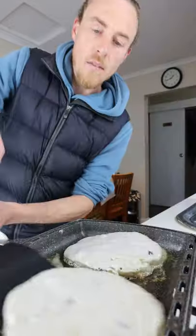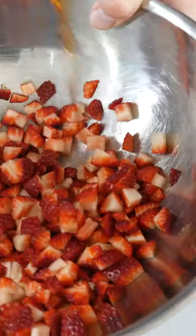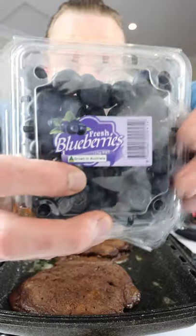A little bit of butter. I'm gonna do large ones because I'm gonna make the big stack. I've got some strawberries here, add some raspberry vodka, a little bit of sugar, and blueberries here.